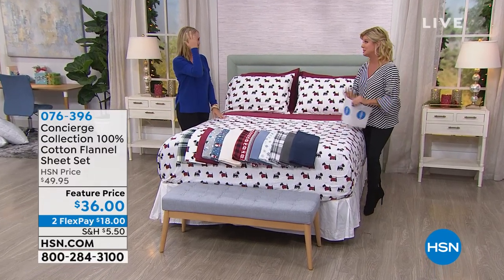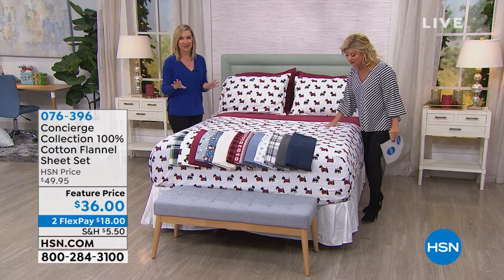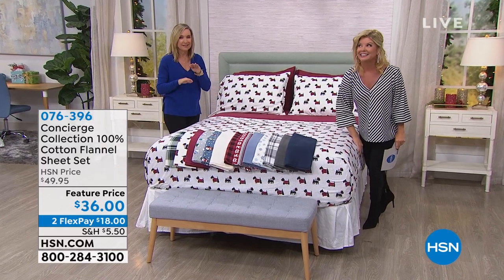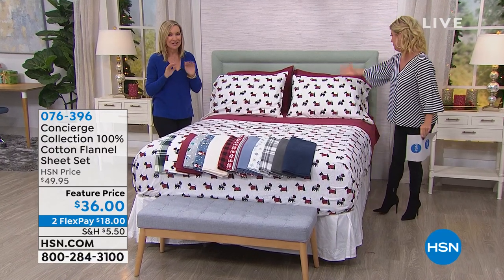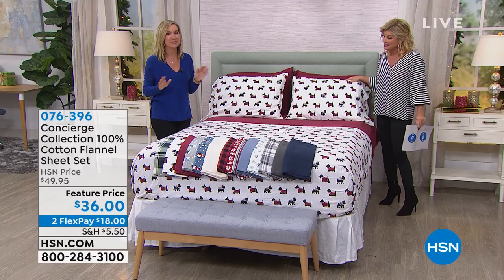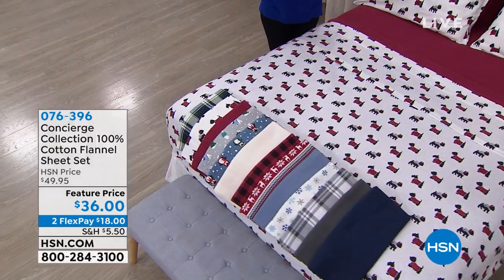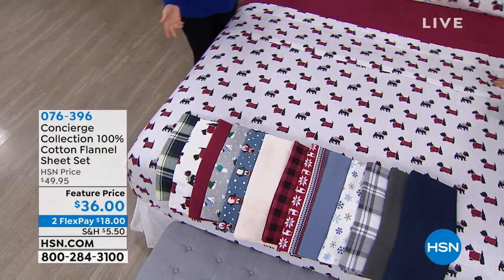And the most adorable prints, hands down, ever. I'm gonna tell you, I'm gonna warn you, you're gonna want to get multiple sets. Do what we did here, and you're gonna want to play. The hardest thing is we gave you prints, solids, and plaids, and they all mix and match beautifully together, like this thread right here.